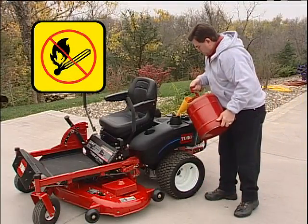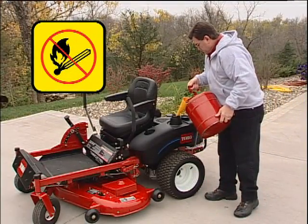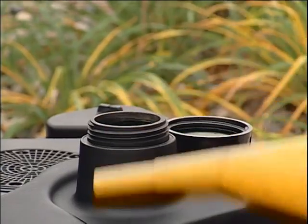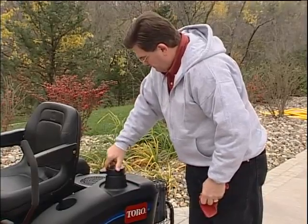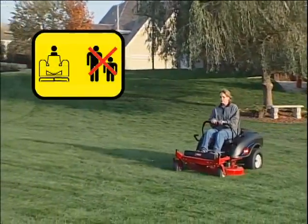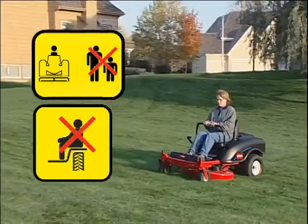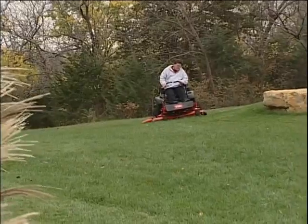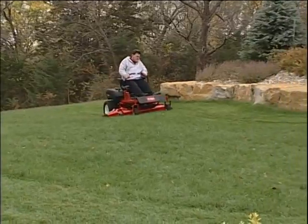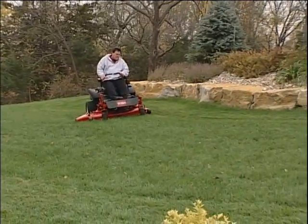Allow the engine to cool at least five minutes before refueling. Carefully read the section on refueling in the operator's manual. As with all mowers, never operate your TimeCutter Z around bystanders, and never carry passengers. The TimeCutter Z is a single-seat work vehicle. It is not a toy and is intended for mature operators only.